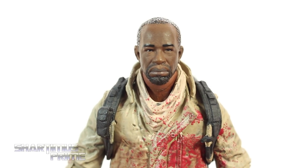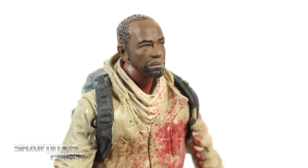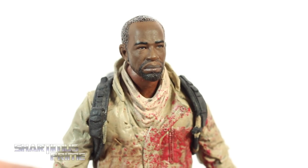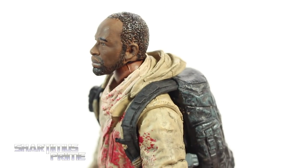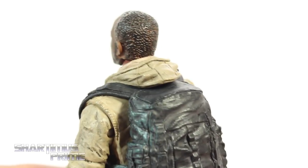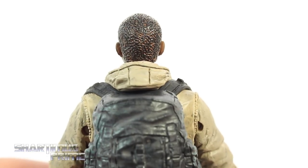Looking at Morgan's head sculpt, I think this looks pretty good. It looks like a very sad Morgan — it looks like Lenny James. I think they captured the likeness. I like how the paint came out on this — very clean paint. The eyes look really good. I like the facial expression; he's very, very sad. Looking at the hair right there, I think it's sculpted pretty nicely. You can see some lighter brown right in there. And looking at the top of the head, it looks really nice. I like the hood right there.